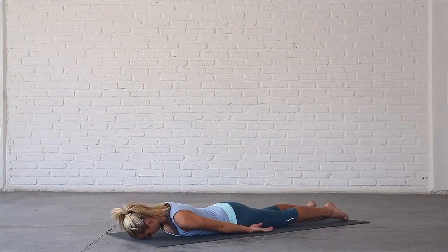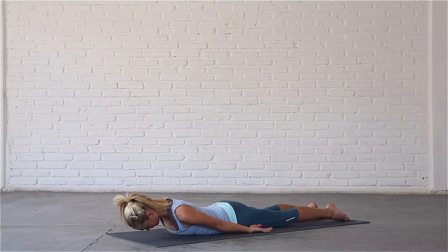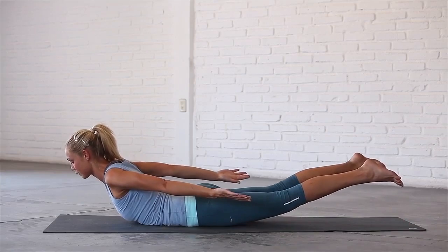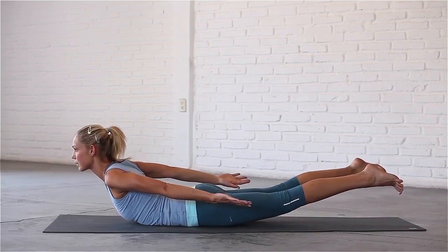Bring your arms by your sides, palms facing up. Inhale, lift your chest, hands, arms and legs off the mat. Draw your shoulders back, lengthen your neck and reach back to your fingertips.